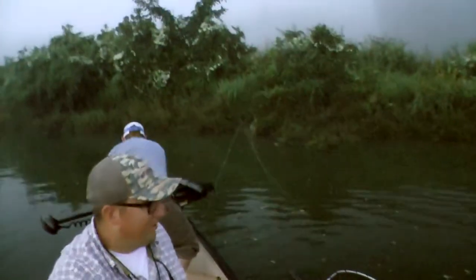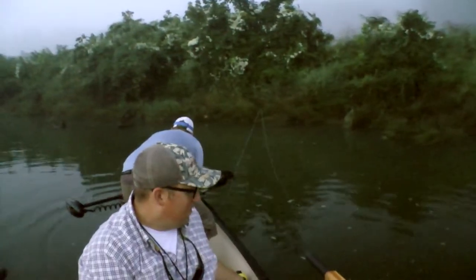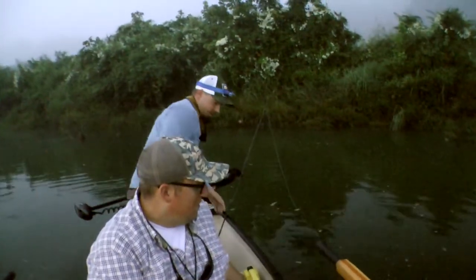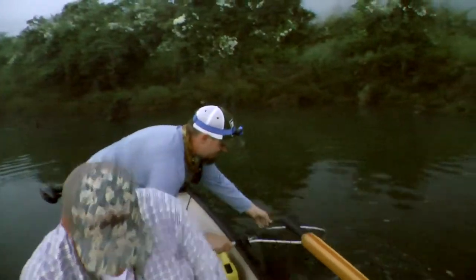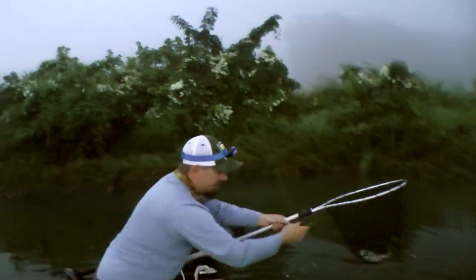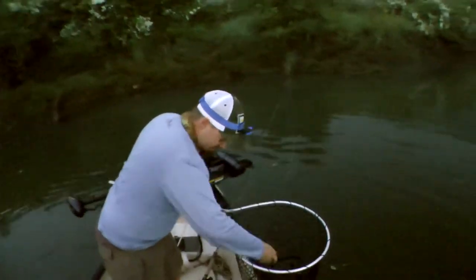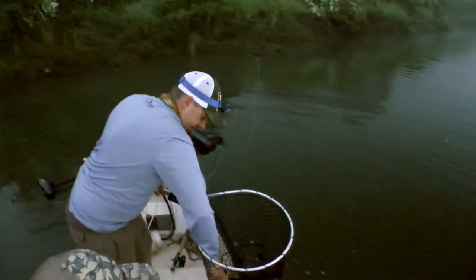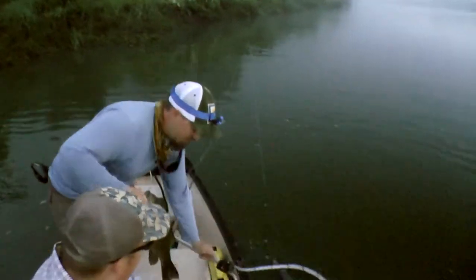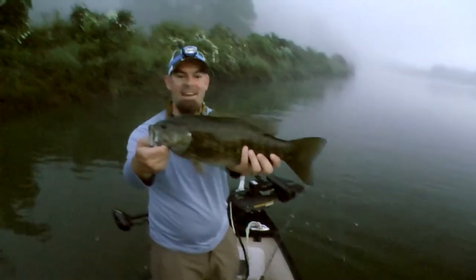Yeah, they're busting up there still — still going. We're going to take a quick picture. Alright, get a little video on it — that's great. We're going to get a tape on this guy. Dude, that is a fantastic specimen. This is what we're here for, boys and girls. This just popped out of its mouth — look at that. Look at that smallmouth. That is a beast.